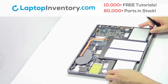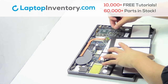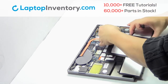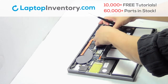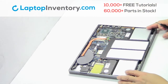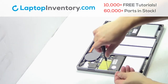We will now install your new battery. Place the screws back in.